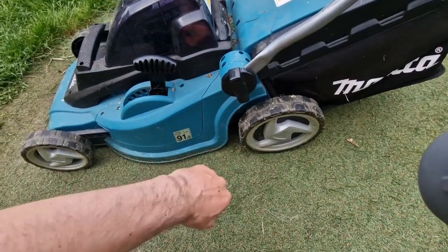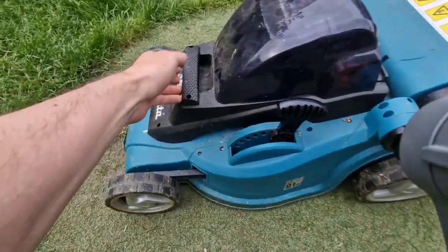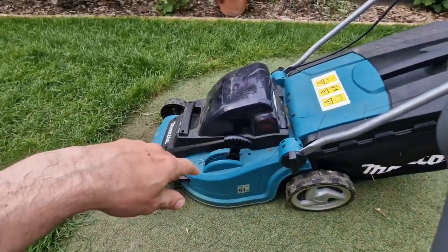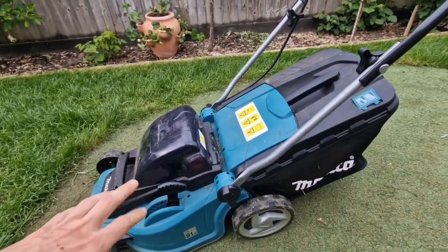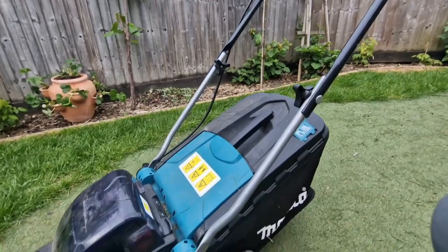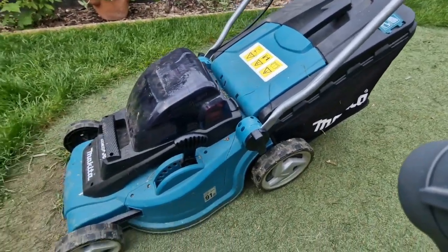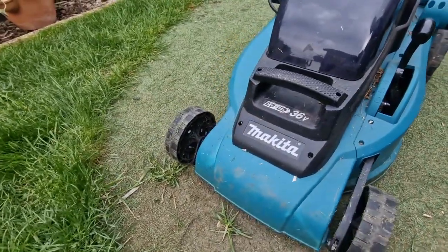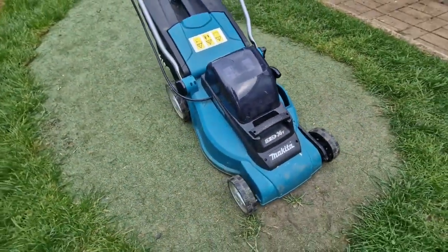The wheels have never needed replacing — they work absolutely okay. There's a handle here which is very useful because the mower is very light. You can easily lift it into a van or a shed. It's a nice little mower, and it's pretty quiet, so for a very small garden it's absolutely beautiful.